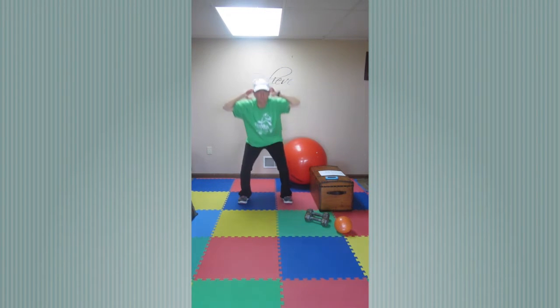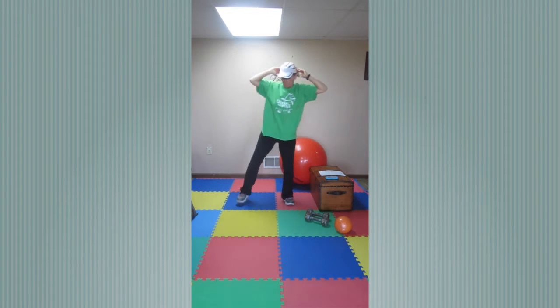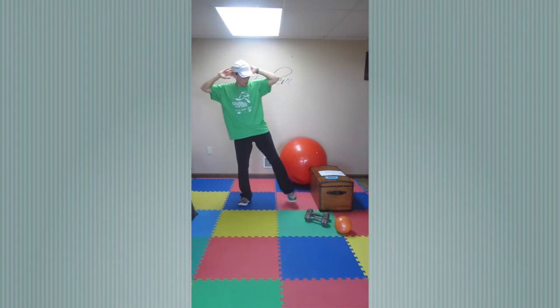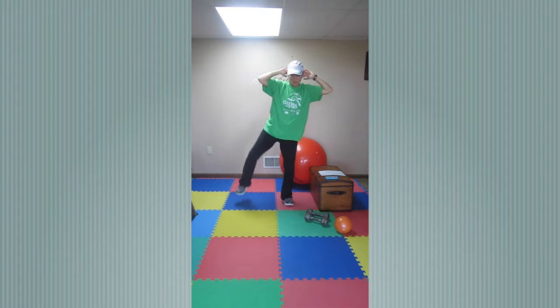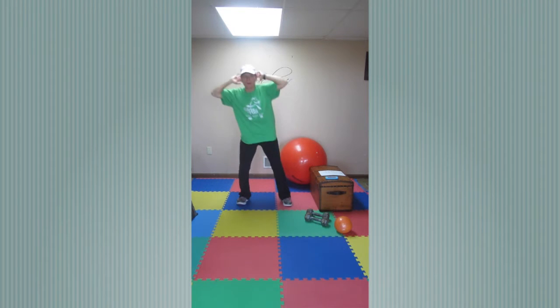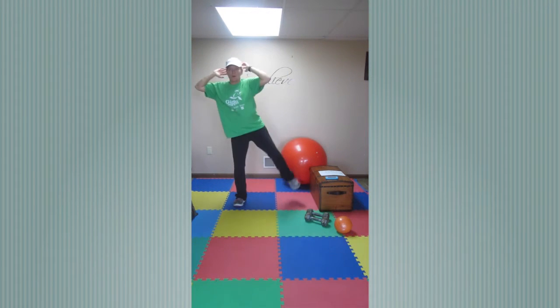Next up we're doing prisoner squat, just like this — elbow to knee, prisoner squat, elbow to knee. Ready? And go! Elbow to knee, prisoner squat, elbow to knee. Keep those elbows back — if you can, reach that knee up towards your elbow. Good job. Five, four, three, two, one — nice.